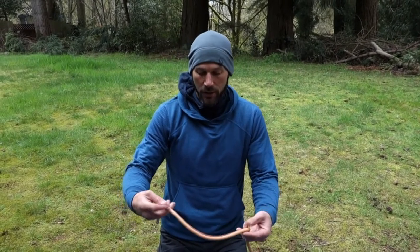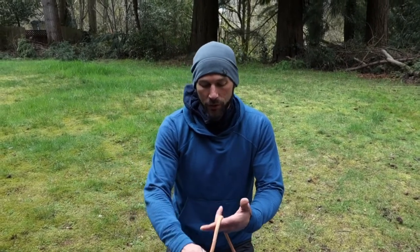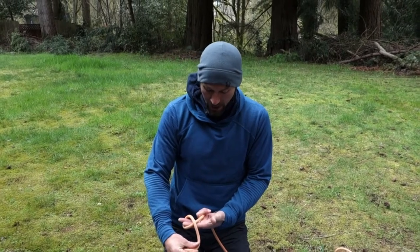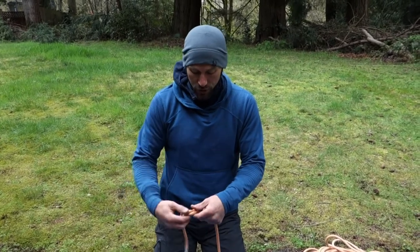We're going to start with a single overhand knot and then turn it into something a little more advanced. I'm going to start with an end of rope — sometimes called the tail of the rope — and wrap it around my fingers to make a cross. At that cross I'm going to pass the tail through. That's pretty simple.